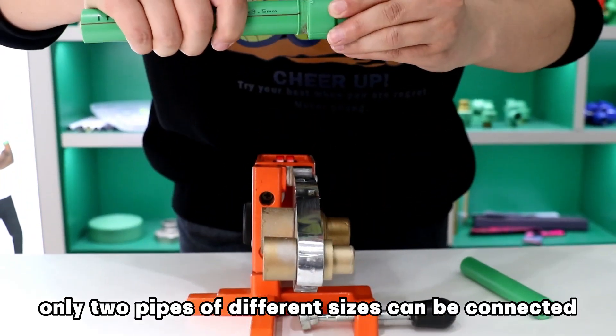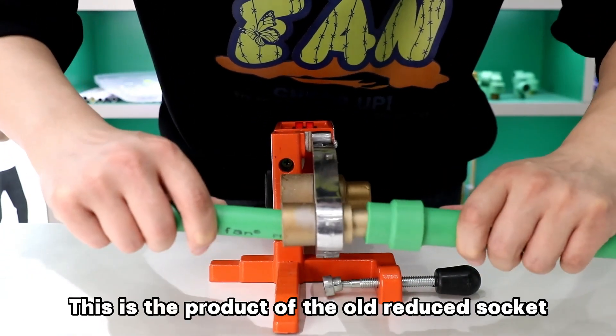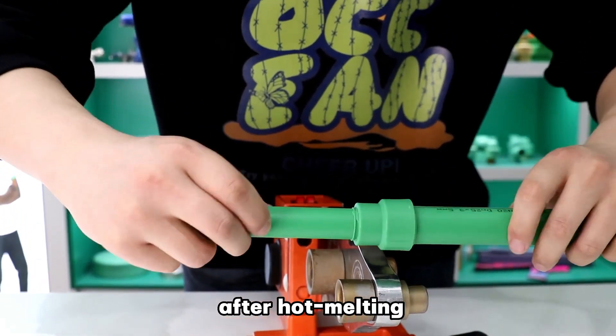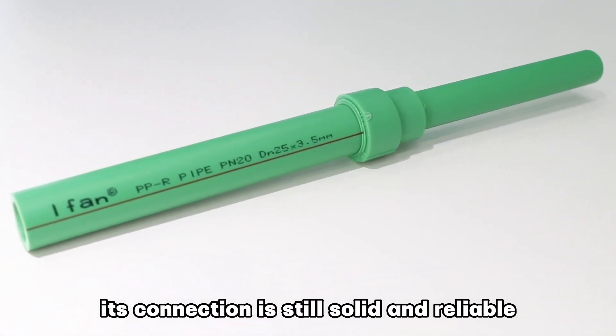As you can see, only two pipes of different sizes can be connected, and the options for connecting other fittings are very limited. This is the product of the old reduce socket after hot melting. Although the function is more traditional, its connection is still solid and reliable.